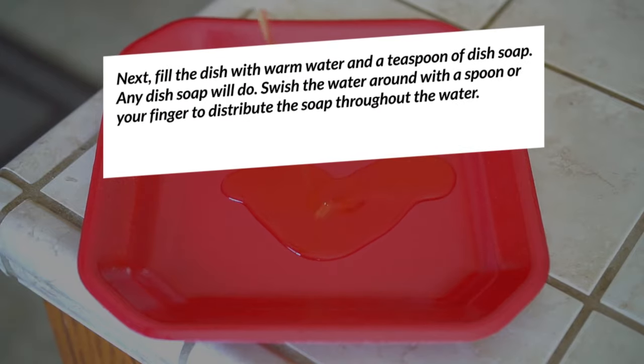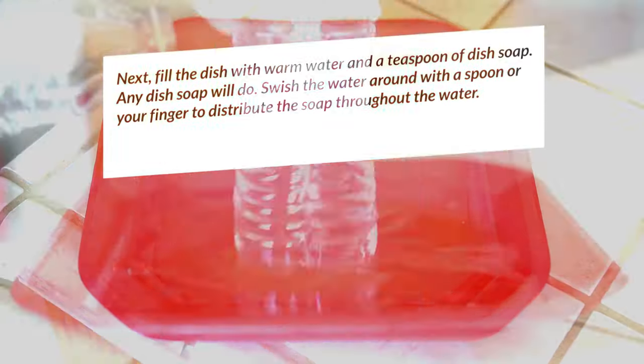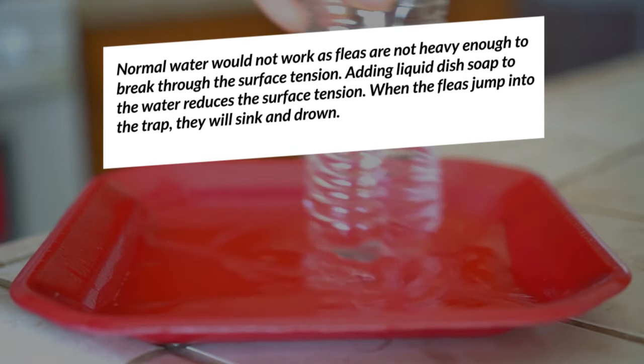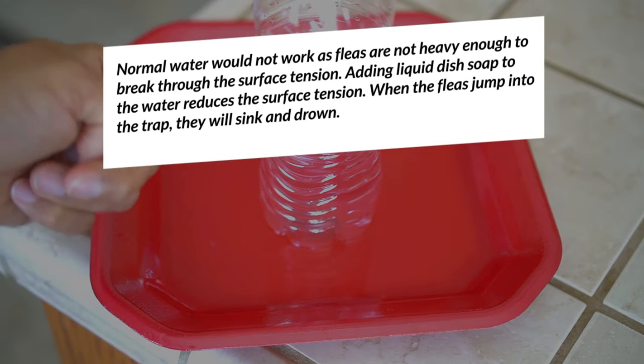Next, fill the dish with warm water and a teaspoon of dish soap — any dish soap will do. Swish the water around with a spoon or your finger to distribute the soap throughout the water. Normal water would not work, as fleas are not heavy enough to break through the surface tension. Adding liquid dish soap to the water reduces the surface tension, so when the fleas jump into the trap, they will sink and drown.